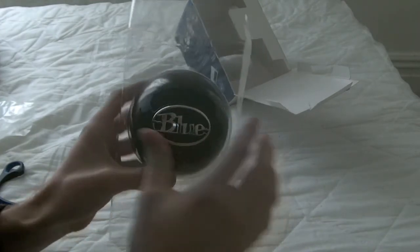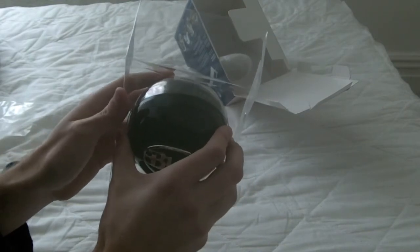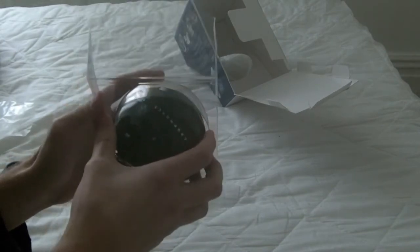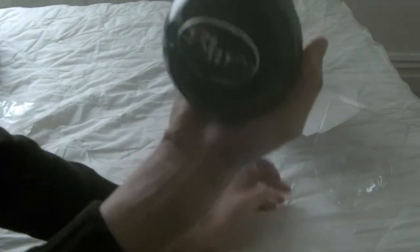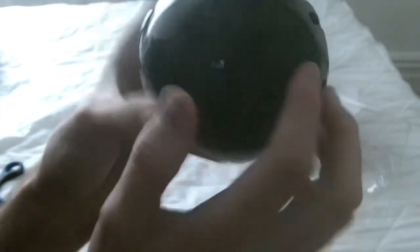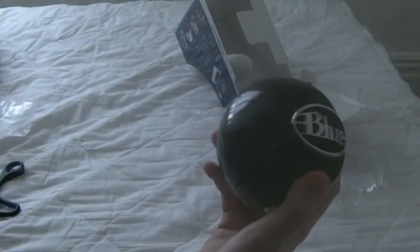The Blue Snowball itself — I like how it's called the blue ball. It comes in two versions I believe: white and black. I wanted black because white gets dirty from my experience. Everything white gets dirty. It's quite cool. Designed by Blue, assembled in China. I can see a row of Blue microphones on here — one, two, three — I have no idea what that is, maybe channels. This blue ball looks awesome and has a weight to it, unlike my current microphone.